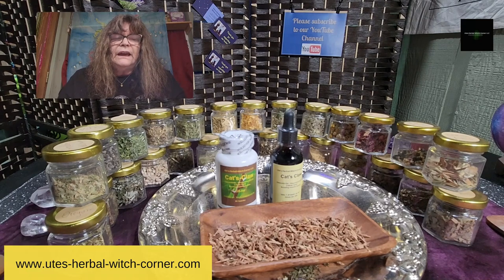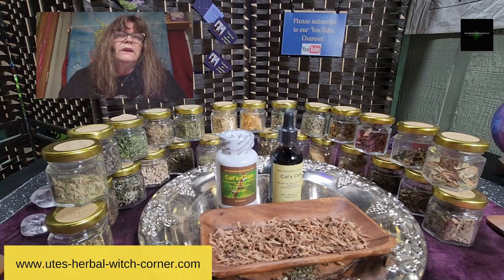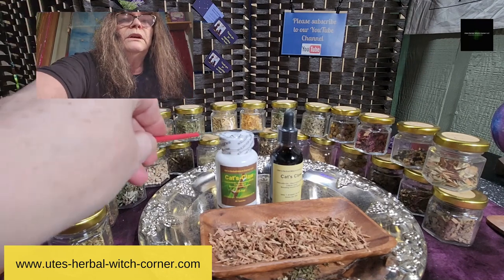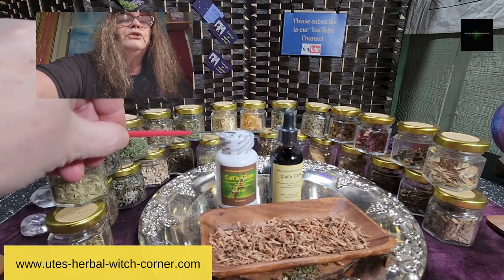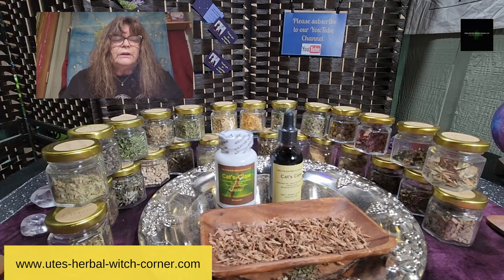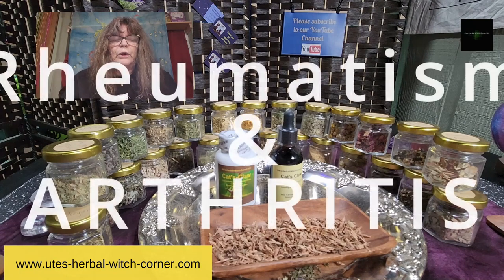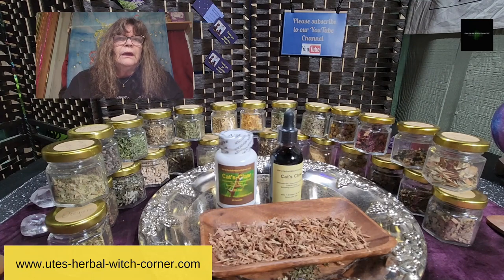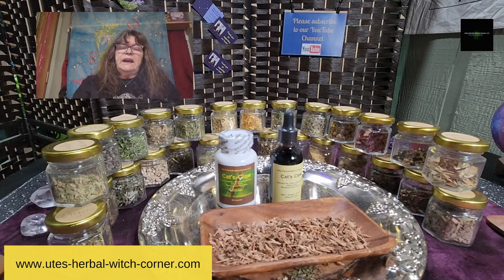So the cat's claw benefits. As I said in all the other videos, you have different benefits in one herb. When you look it up in our shop or go to our online store, you'll see I marked it mainly for rheuma and arthritis, because these are the best-known benefits of cat's claw. But cat's claw can also boost your immune system.